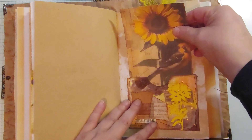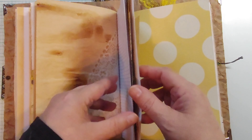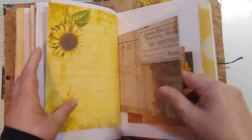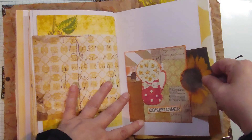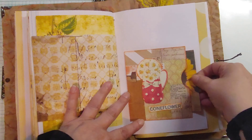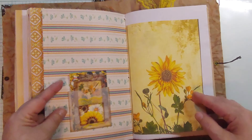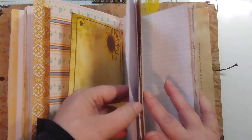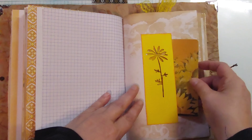Just one of the images from the book or from Pinterest. Another image from Pinterest that can be written on. Another vellum pocket, another vellum pocket, another belly band with a journaling card.